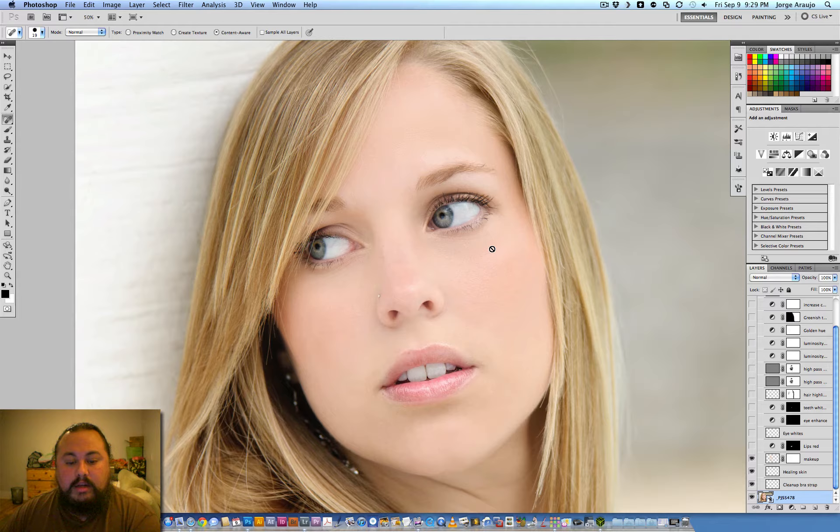Next I wanted to bring out the red in her mouth a little bit. I used a curves adjustment and added just a little bit of red in her lips — not lipstick exactly, just pumping up the color in her lips to give it a little life.